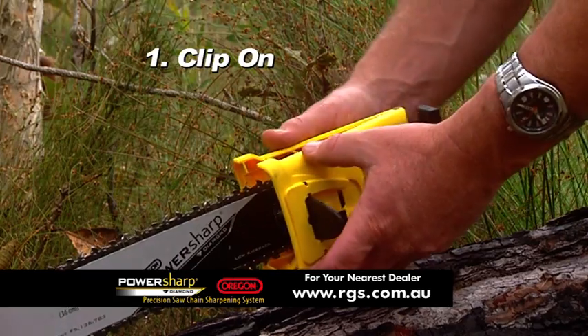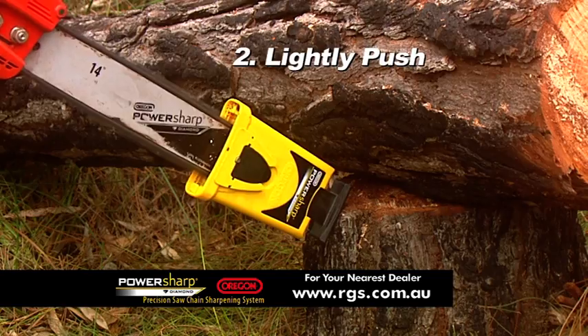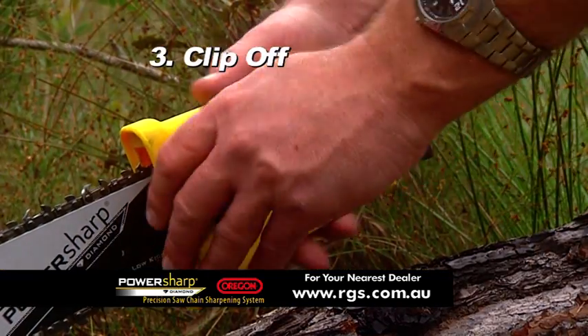1. Clip on Oregon's unique PowerSharp attachment. 2. Lightly press the foot of the sharpener against a solid object for a few seconds. 3. Clip off the attachment and you're done.